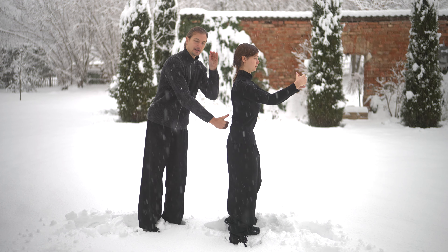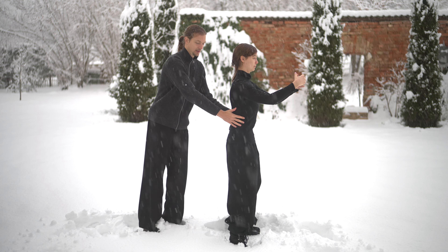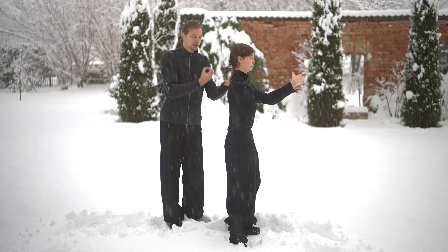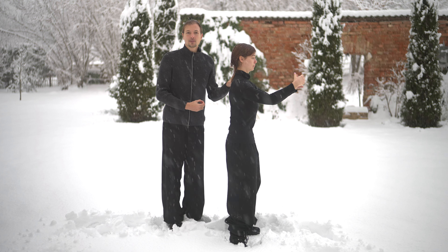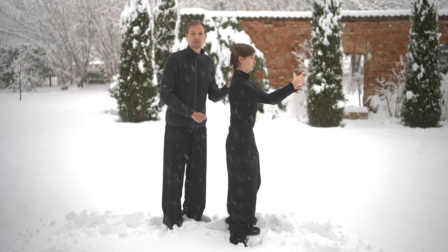A little bit over 50-50 percent towards the toes, but not too much. This is exactly where we feel the tension of the position through the body when the body is relaxed. Now we will start fixing the proportions of your stance one by one.